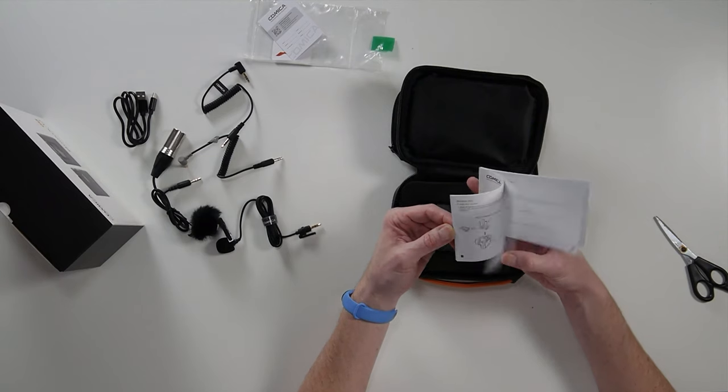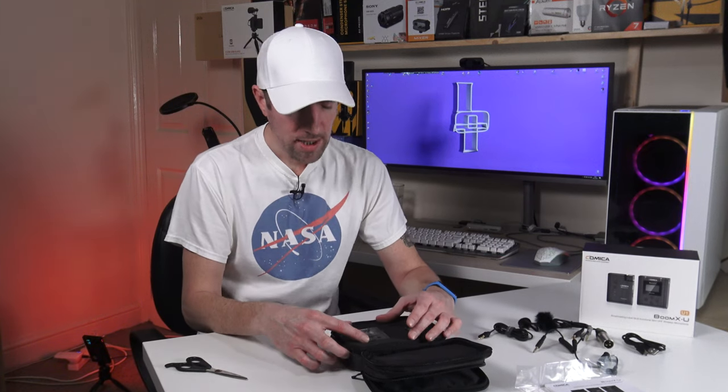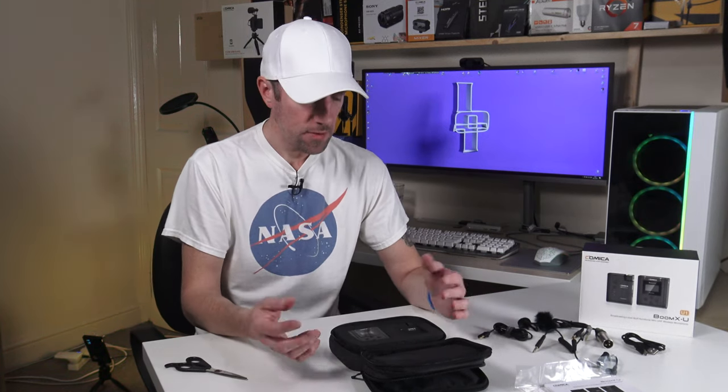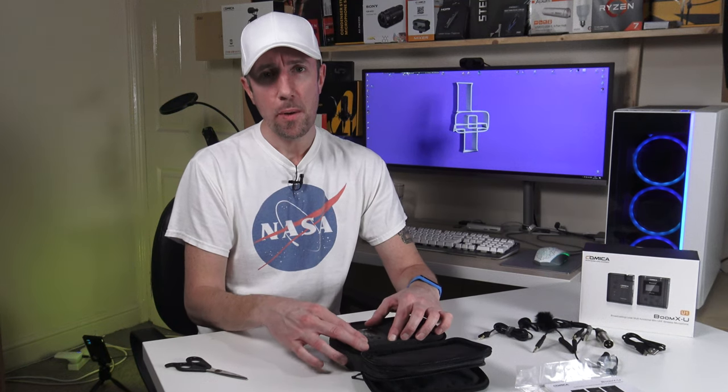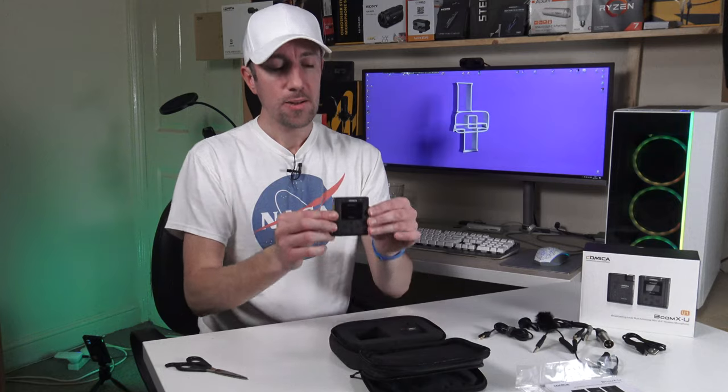So why choose UHF over a digital one, for example a 2.4 GHz system? Well, UHF is radio frequency rather than digital frequency. There are fewer and fewer radio frequencies around these days because everything has gone digital — everything is on the 2.4 GHz wireless spectrum. With this being UHF, you're going to get much less interference.